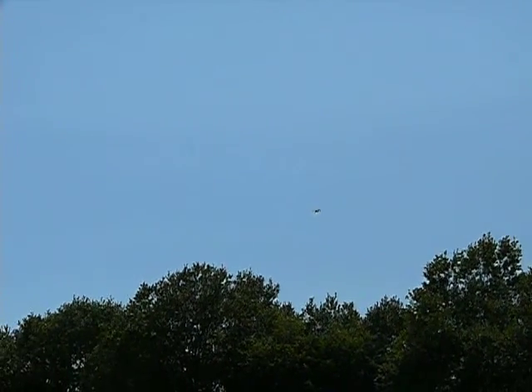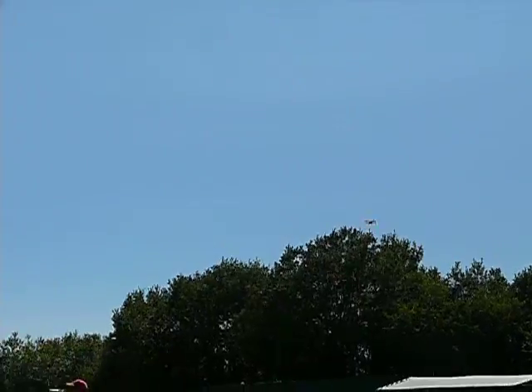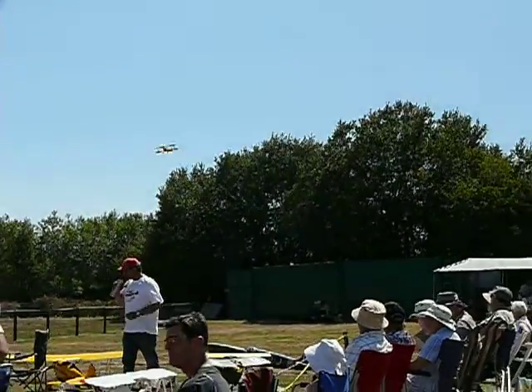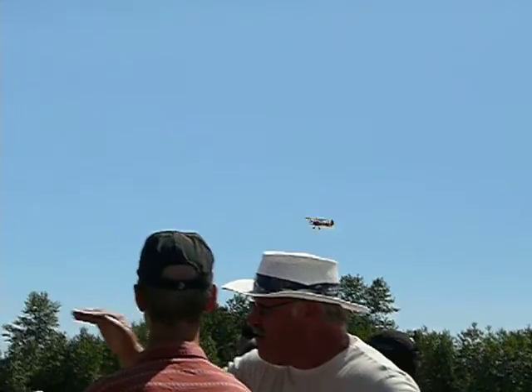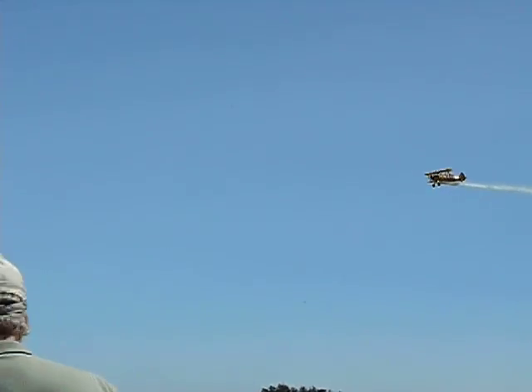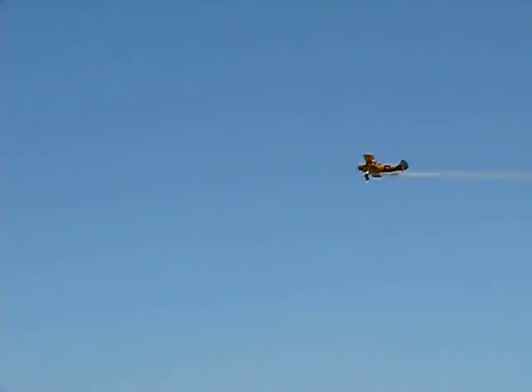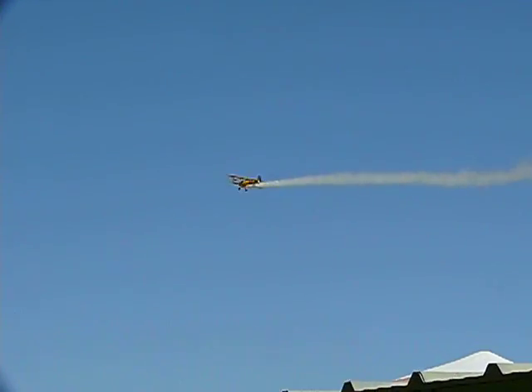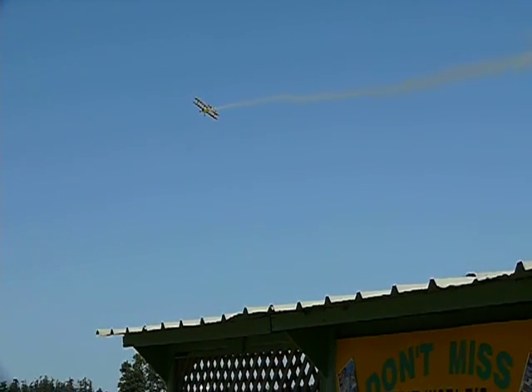The plane will be coming back into center stage, coming in from our right to left. Coming for a nice slow flyby — perfect shot, smoke on. Looks and flies just like the full-size aircraft.